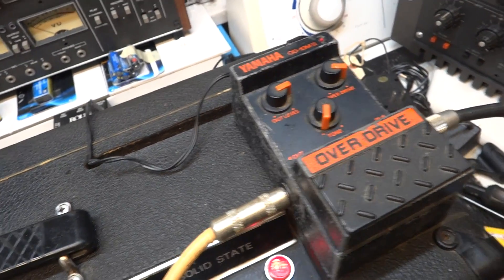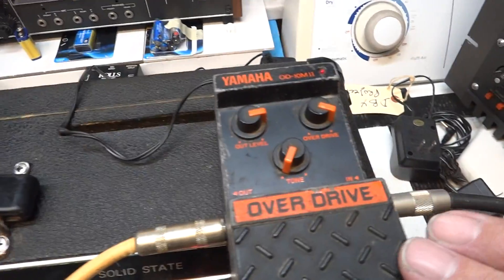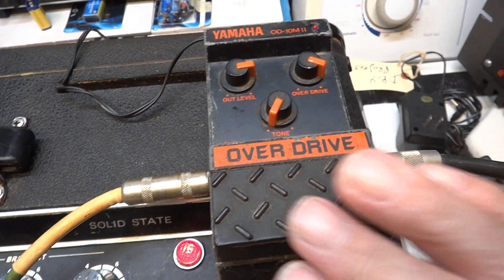Testing a Yamaha overdrive pedal — wasn't working, wasn't going to see nothing at all. I've just deoxed, taken off this piece here and deoxed the switch.